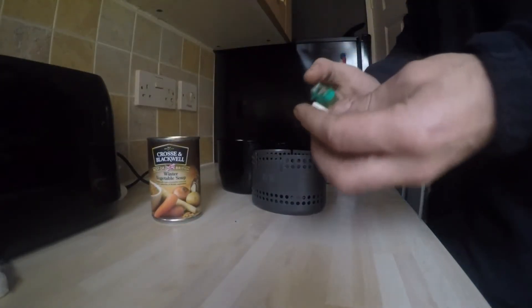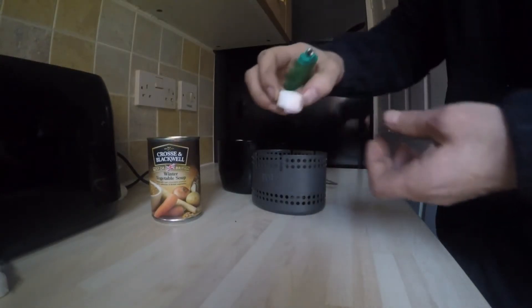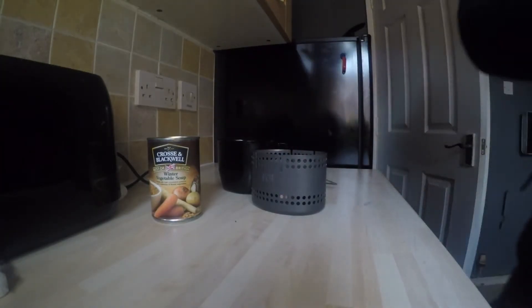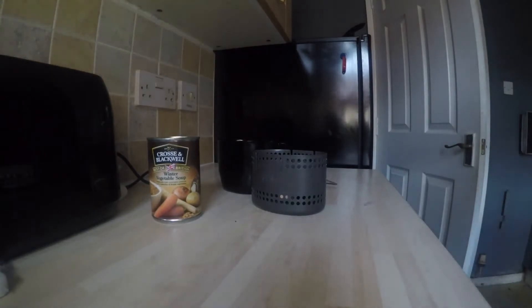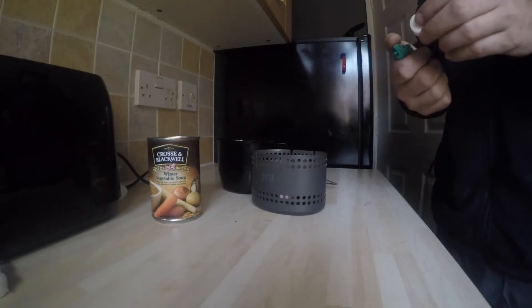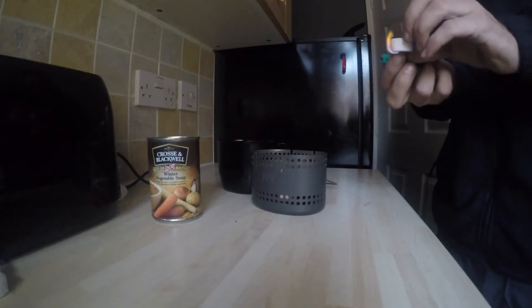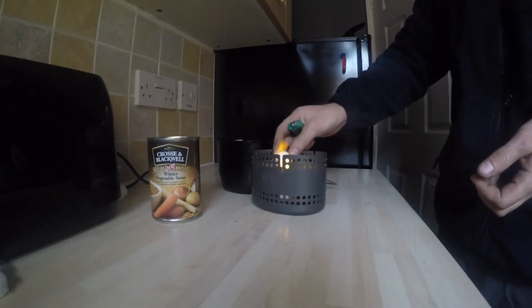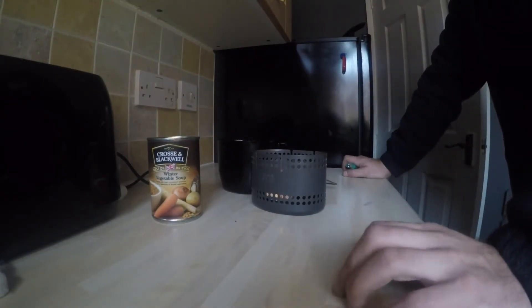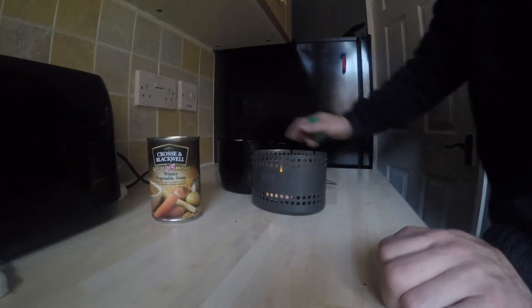I light these cubes up. It's probably wise to open the window because they stink a bit. If anyone has used hexi cubes, they'll know what I'm talking about. I'm going to use two cubes for this. It's called the Crusader BCB.